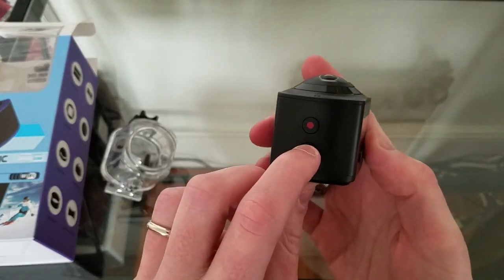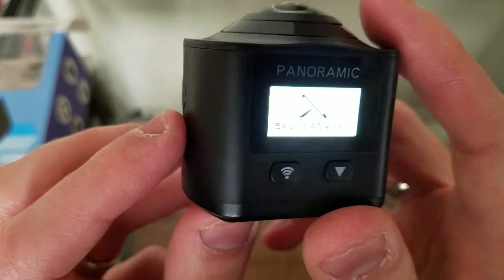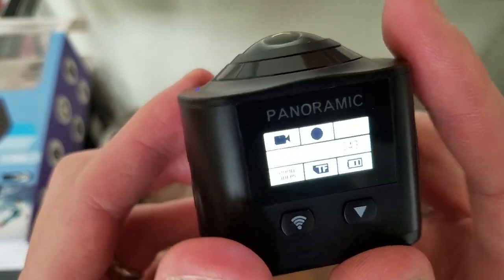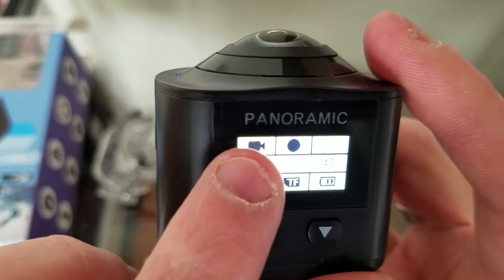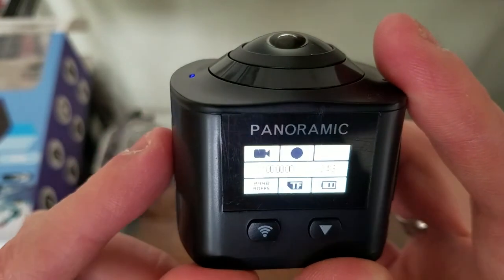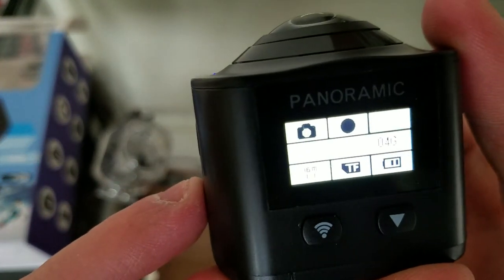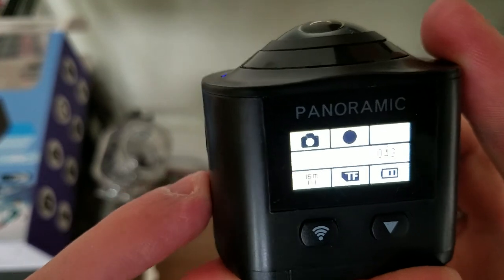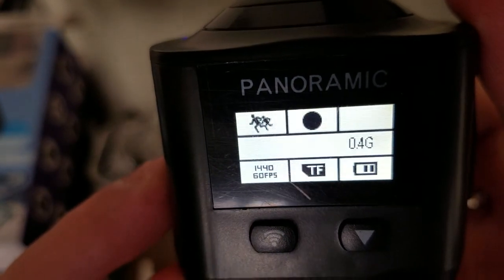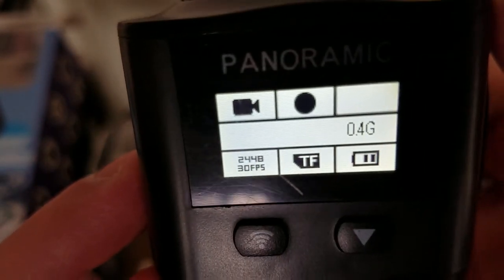You turn the camera on by pressing the right button on the side. You'll see the screen turn on. The display shows you the different mode you're using, tells you there's a TF card inserted, battery level, the video resolution, what kind of mode you're shooting — peripheral video and other things. The Wi-Fi button is here, and to change to photography mode you press the recording button. Pressing the power button changes the video shooting mode. You can shoot in camera mode, slow motion, and a lot of really cool stuff. It also tells you how much space is left on the SD card. The settings menu shows recording on the SD card, battery level, and frame rate — pretty simple.